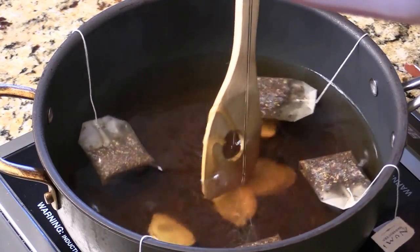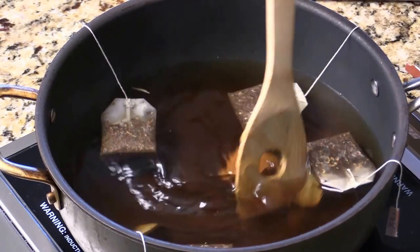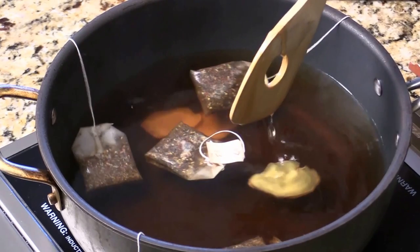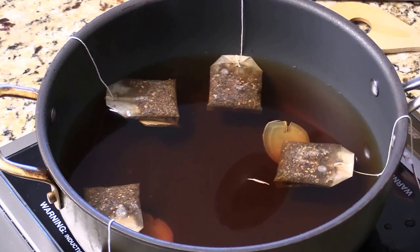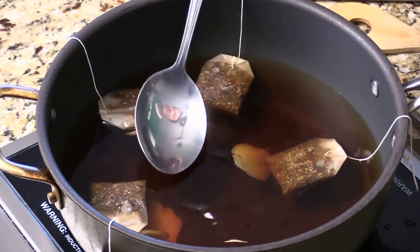My kids will love this. You can serve this as warm or icy cold. If you like to serve this as warm, you're just probably going to steep for like maybe two minutes — that's good enough. But I'm going to make the iced tea, so I'm going to let them steep a little bit longer.